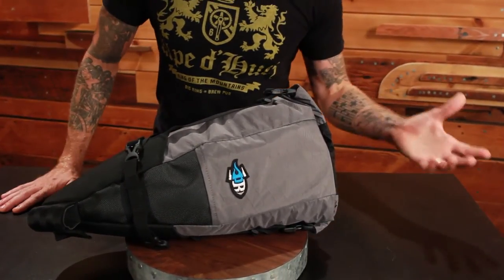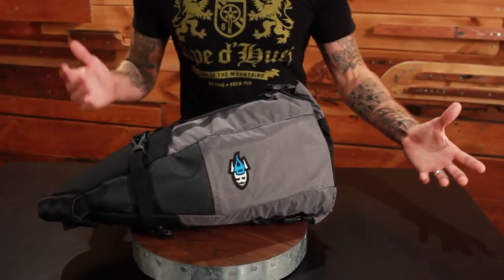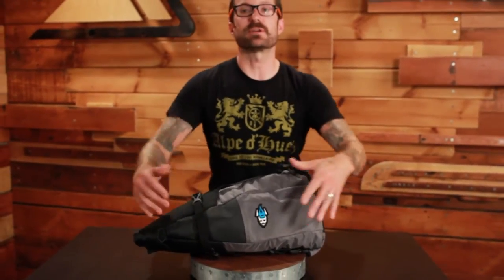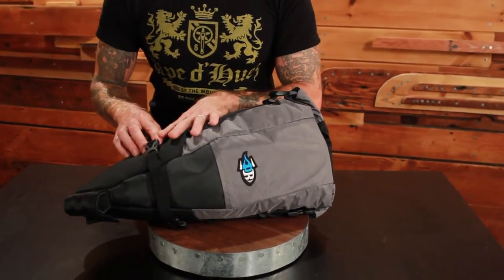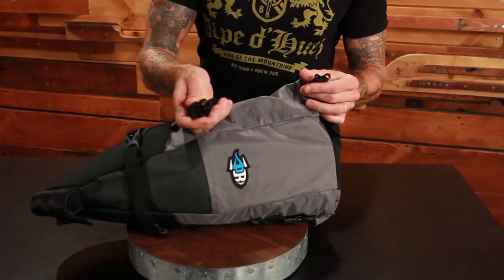It comes in black and, because it's handmade — everyone is handmade in Calgary, Alberta, Canada — there are slight variations in color, so do be aware of that. It has an HDPE insert, a high-density polyethylene insert that allows the bag to retain its shape even when it's not completely full. It has a bomber Velcro closure that goes around the seat post so it will not sway, and is tacked in critical stress areas to maintain its shape. It also has a very innovative Rocklock closure.